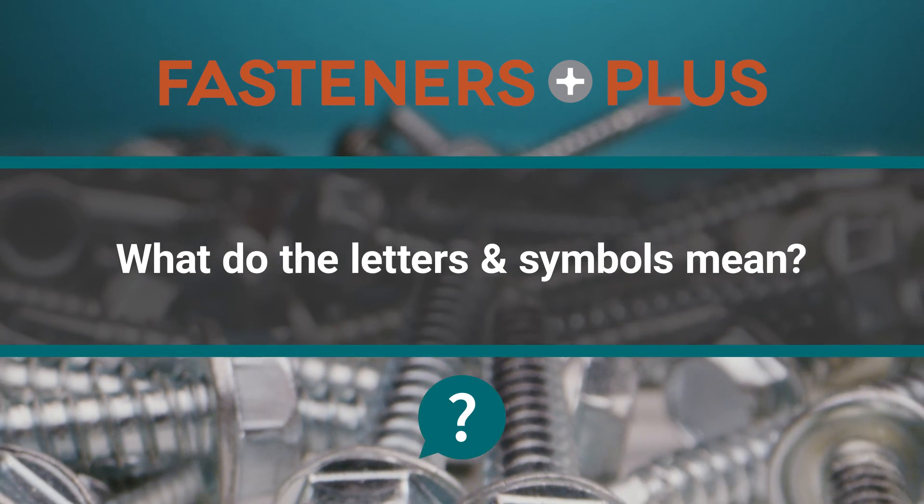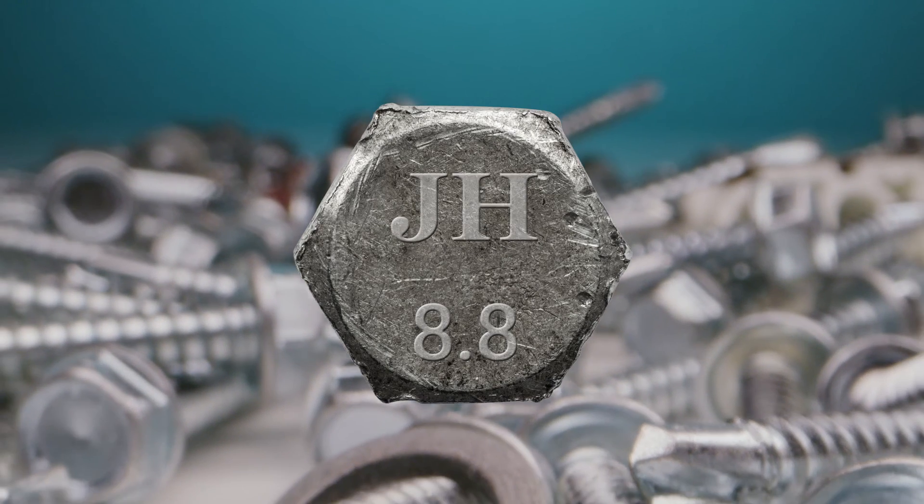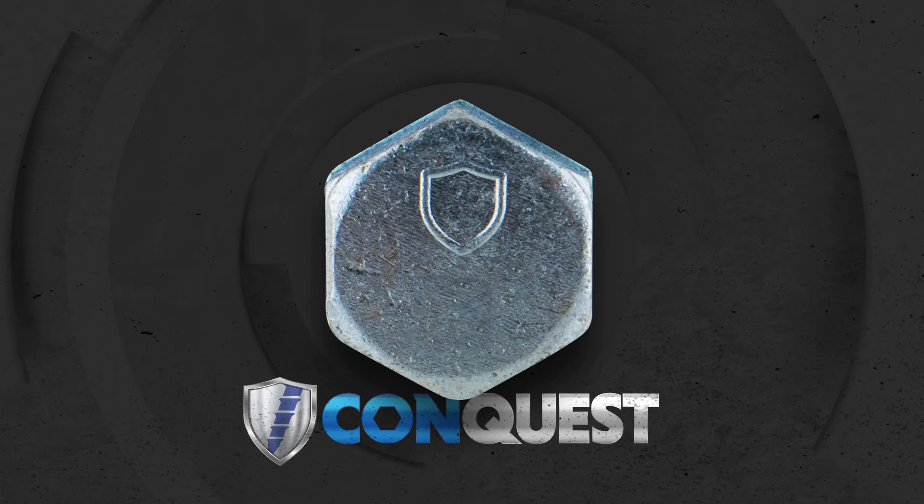Sometimes manufacturers mark their products with a unique symbol so you can trace the product back to the brand. Conquest, for example, uses a shield. There are many others that consist of a combination of letters, numbers, and shapes.